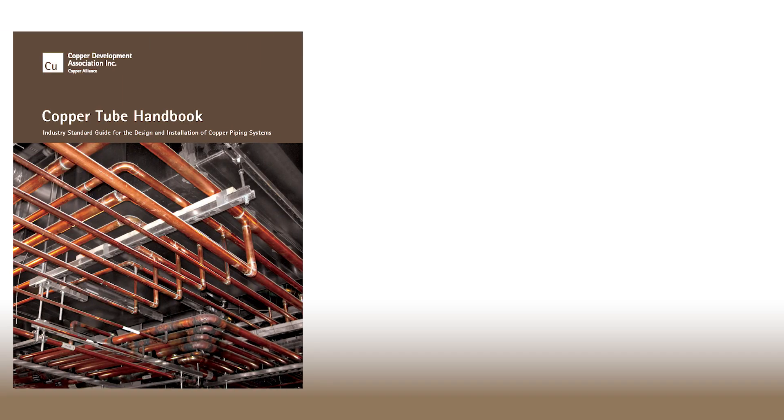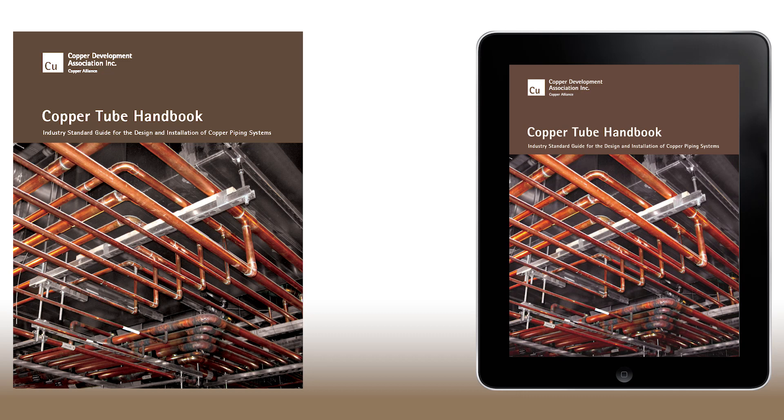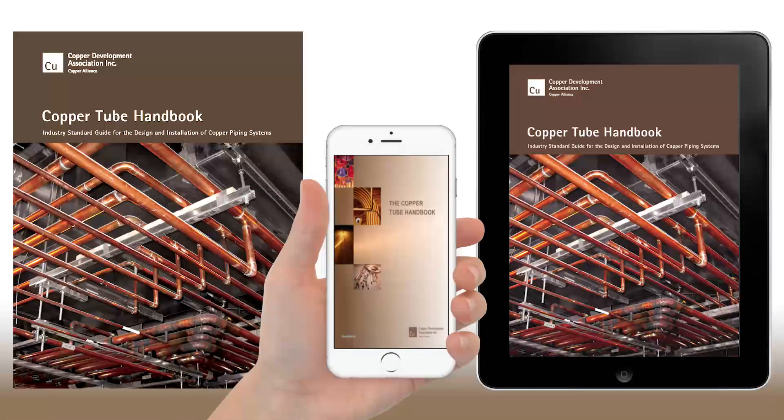Despite new regulations, copper continues to be the best choice for piping applications. Copper iron piping provides a lightweight but strong-as-iron solution for high-pressure HVACR systems. Additional information related to design and installation of copper iron alloy pipe and fitting systems can be found in the Copper Tube Handbook, which is available from the Apple or Google Play stores.